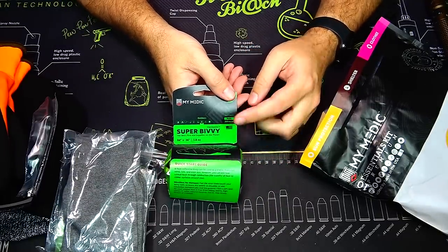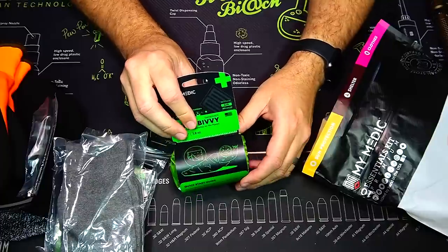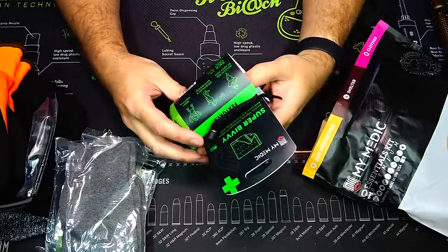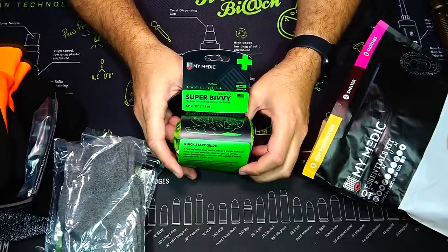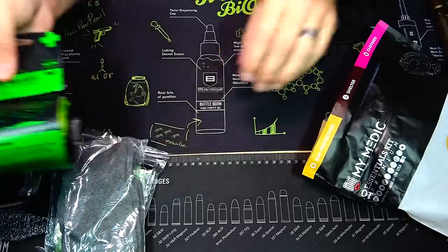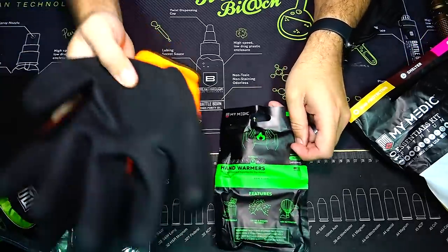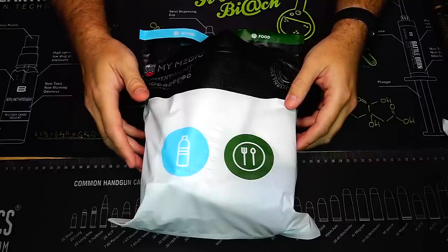Next is the MyMedic Super Bivy — basically a portable emergency sleeping bag. It comes all wrapped up in a small pouch. If you want, you can get inside this with a space blanket layered over you for even extra insulation. And finally we have the MyMedic hand warmers — perfect if it's freezing cold outside. Just put them inside your gloves and you have nice toasty warm hands.